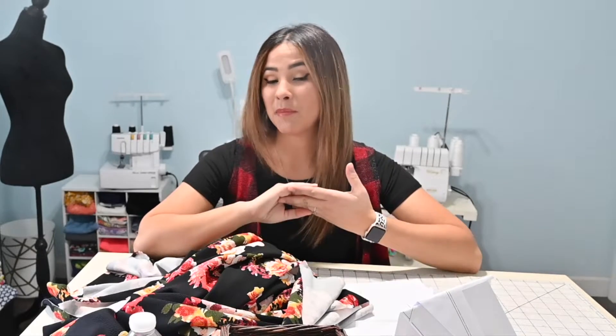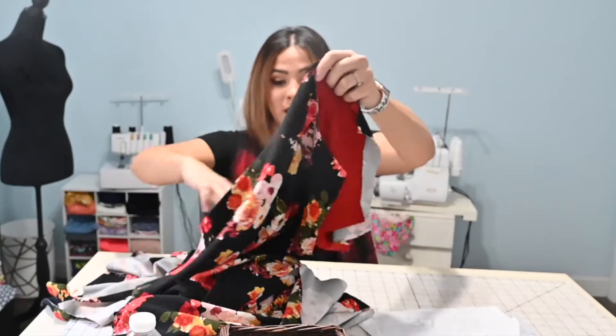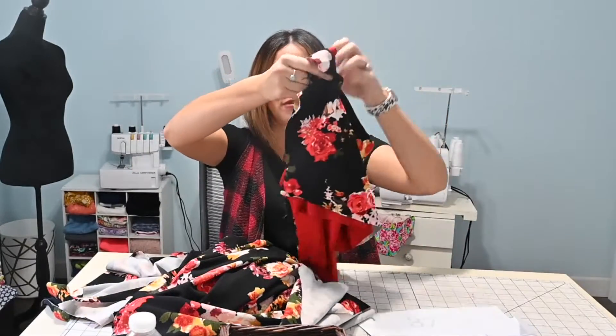Hi friends, Susanna here today. Thank you for coming back. Last time we worked on this beautiful top right here and we changed the Wrapped in Love pattern into a square neck. I told you I was going to come back and add the skirt to it, and then I was going to come back and add the sleeves to it as well.